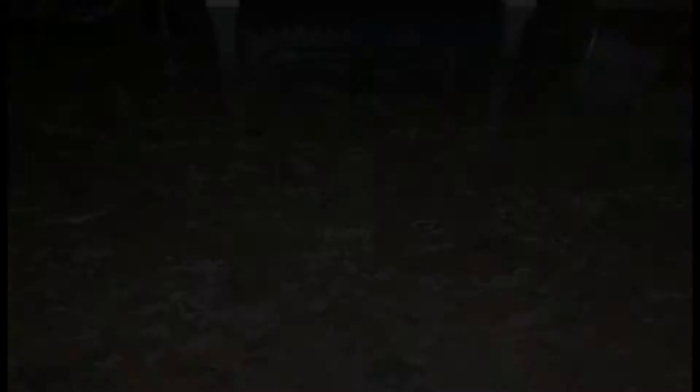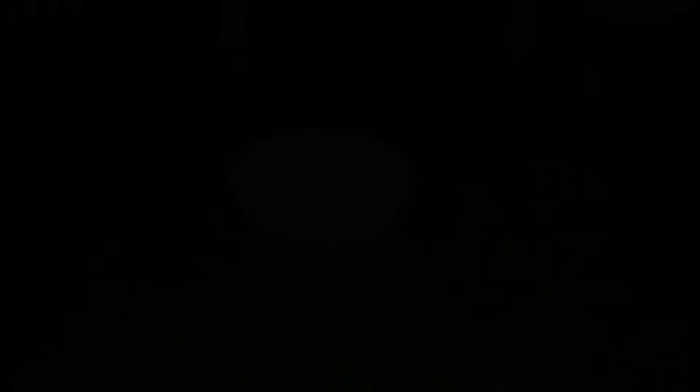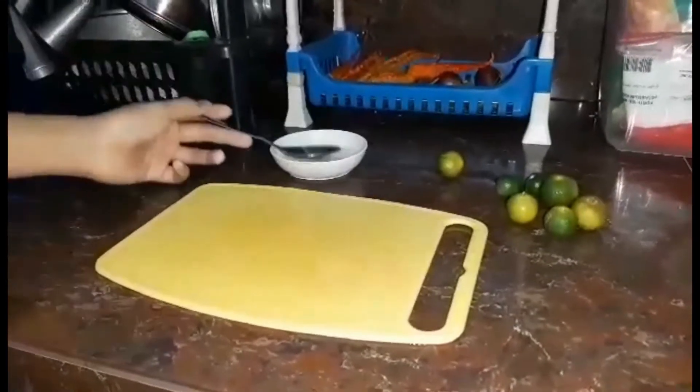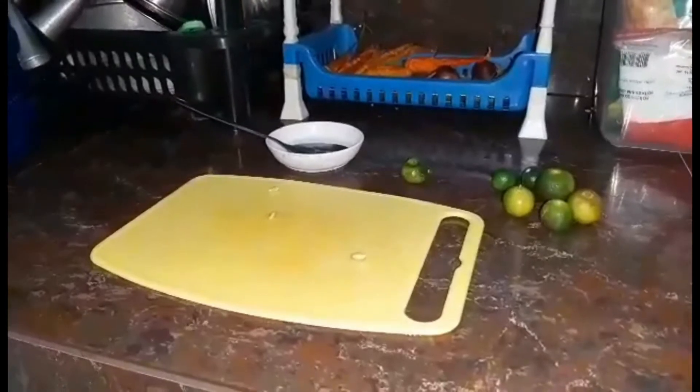How about removing stains from the cutting board? Luckily, there's a solution for it. To remove stains, you need vinegar and calamansi. First, wet the stained area with water and then sprinkle it with vinegar and calamansi, and allow it to sit undisturbed for 24 hours. If you prefer, you can use a diluted bleaching agent solution for a better result, or if you want just a simple solution, the vinegar and calamansi method is much cheaper.